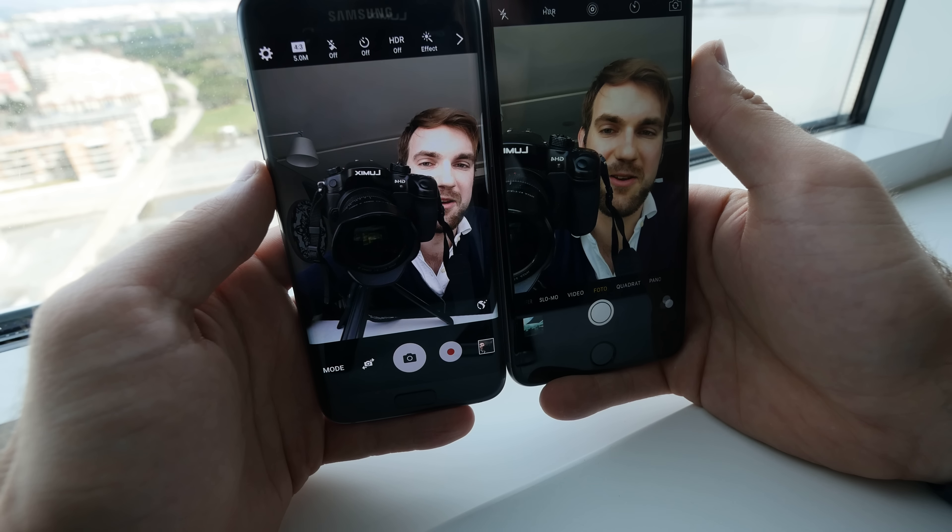The iPhone seemed a little bit quicker the first time, but on the second try the Samsung was a little bit quicker — it's really hard to compare. Both are about the same speed in everyday use; it doesn't matter much if one was a tenth of a second faster. Both seem really fast with fast processors inside, and the Samsung has 4 gigs of RAM while the Apple has 2 gigs.